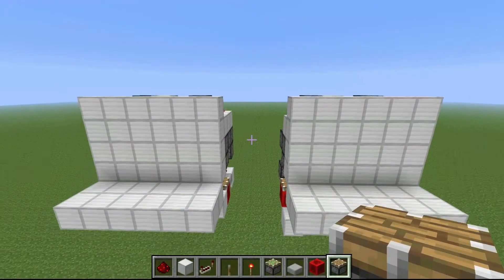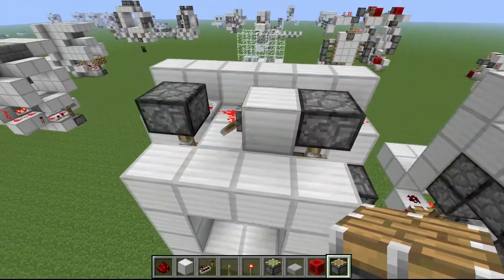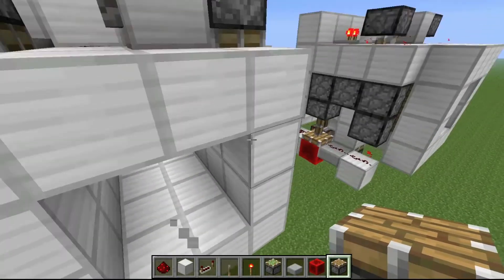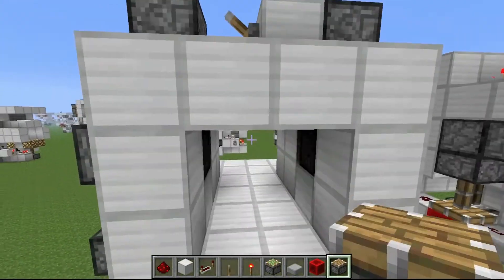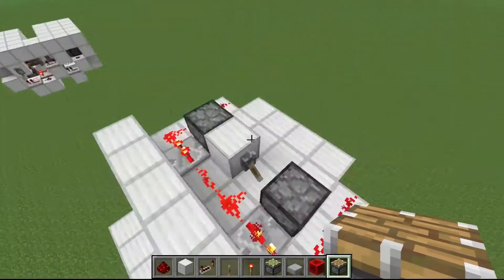Here are a couple cool creations. This is the smallest semi-seamless 2x2 Jeb door. It's only semi-seamless — you can't see anything on the inside when you walk through, however you can see pistons on the back, which is what makes it semi-seamless. I use this one a lot, but many of you don't like to see pistons in the back.